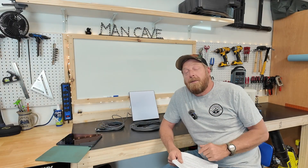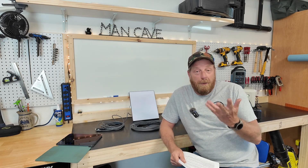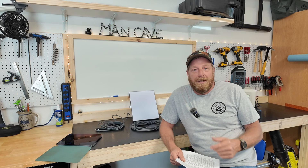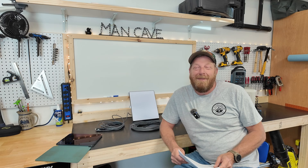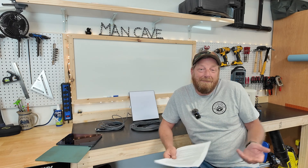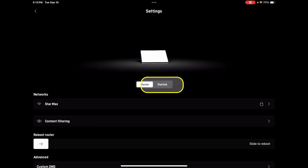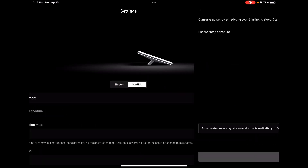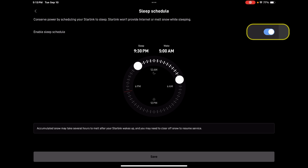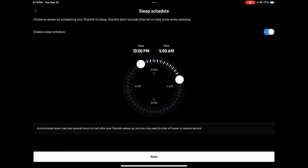You can also set up your sleep schedule for the Starlink Mini. Not only does this turn it off and save power, it saves data because it's not transmitting while in sleep mode — and it allows you to unplug and enjoy camping in the great outdoors. You'll find this by going into your Starlink app, then Settings, Starlink, Sleep Schedule. Set the times to sleep and wake up, and don't forget — you're not tied into it. You can change these around anytime you want.